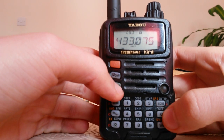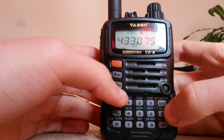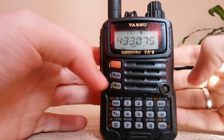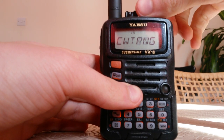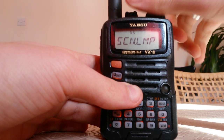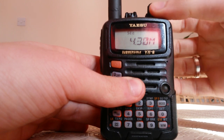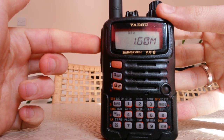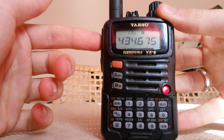Now we have to tell our radio the shift of our repeater, which is the difference between the two frequencies. It's very easy — you press the F key, then press 0 to go to the service menu of the radio, and we have to find 'shift'. We press 0 again, and our shift is 1.6. We press PTT and that's it — 433.075 RX and 434.675 TX.